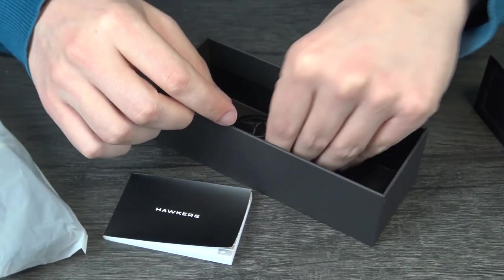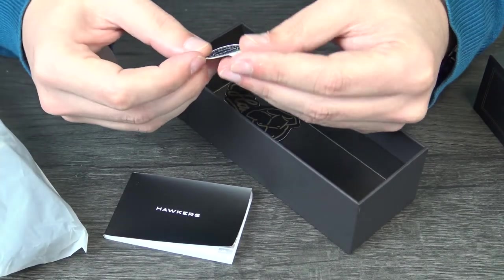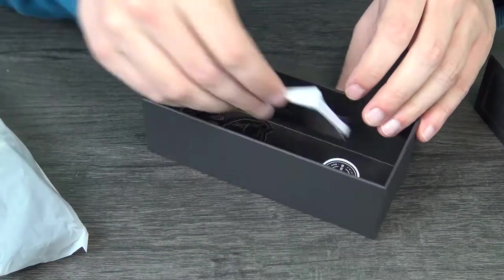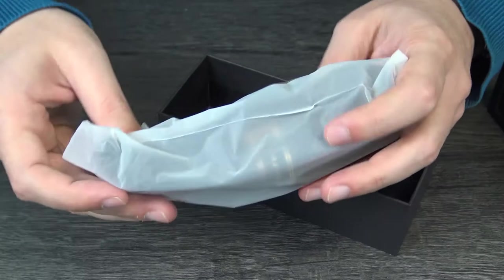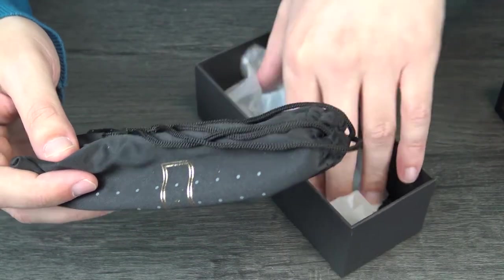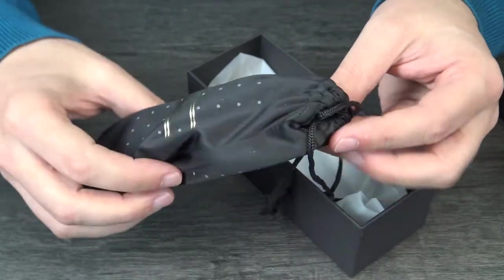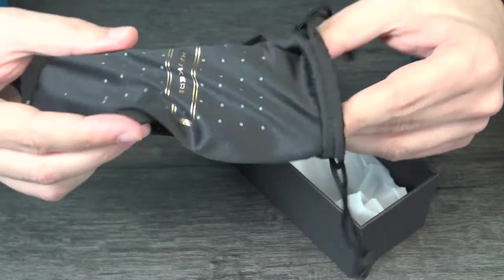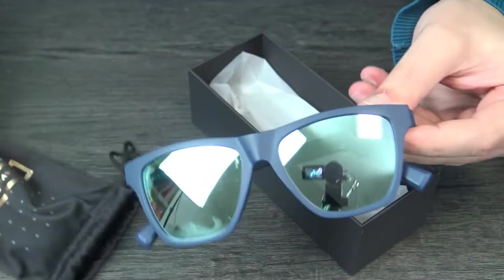Here we have the ultraviolet 400 label — made in China, Hockers. So here we'll open this plastic and we have another bag for the sunglasses. We will open it and here we have the sunglasses.